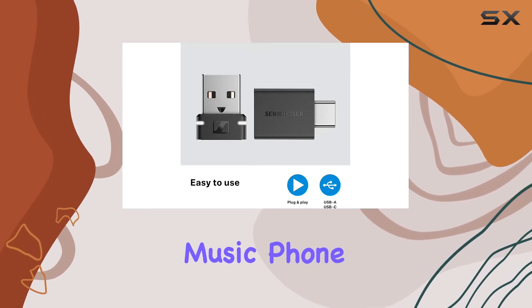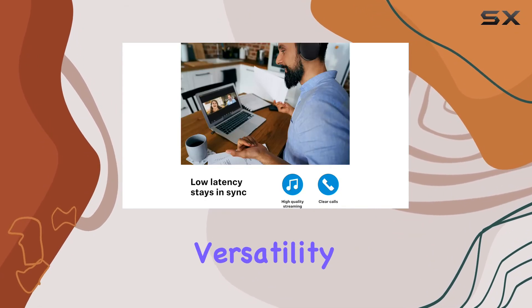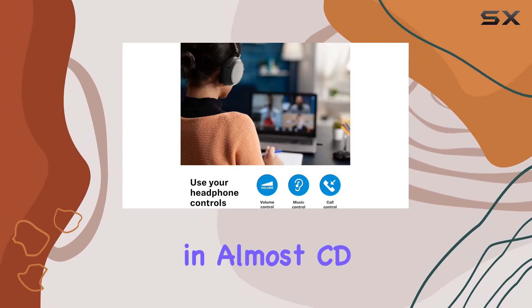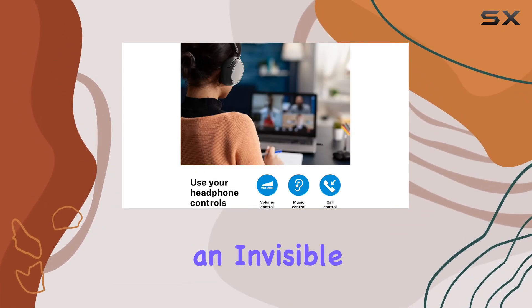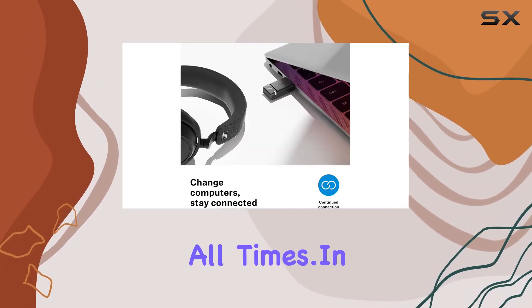Whether you're into music, phone calls, or video watching, the BTD600 offers versatility with advanced codecs that transmit music at almost CD quality. It's like having an invisible cable, letting you make the most of your headphones at all times.